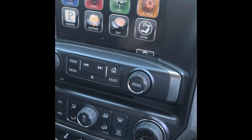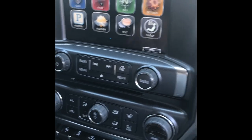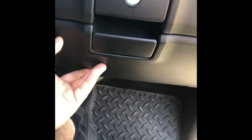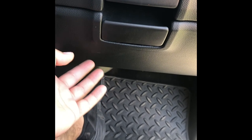I'll put the link to their website in the description. Now let me go ahead and start removing. We have to take the lower glove compartment off, because that's where our HMI is.